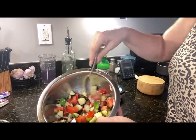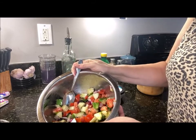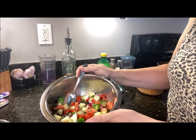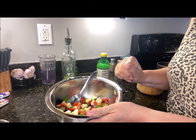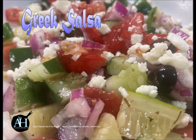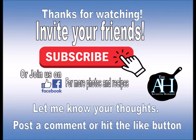There you go, you guys — Greek salsa, enjoy! Thanks for watching. Remember: two bites. What are you waiting for? Hit that subscribe button, hit the like button, let me know your thoughts, or join us on Facebook for more backstories and images. Thank you all for watching, and remember: two bites!